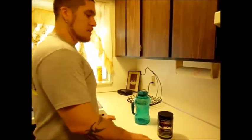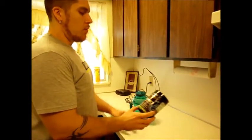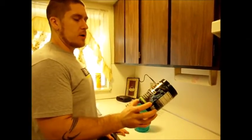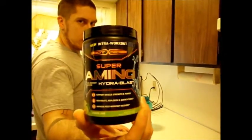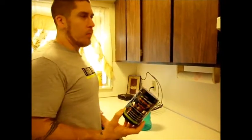Hey guys, Coach Joshua here. So I'm about to go to the gym again, like usual, and I saw at Walmart they had a new product — Super Amino Hydroblast Intro Workout by Body Fortress. Body Fortress, you know, they're exclusively at Walmart.